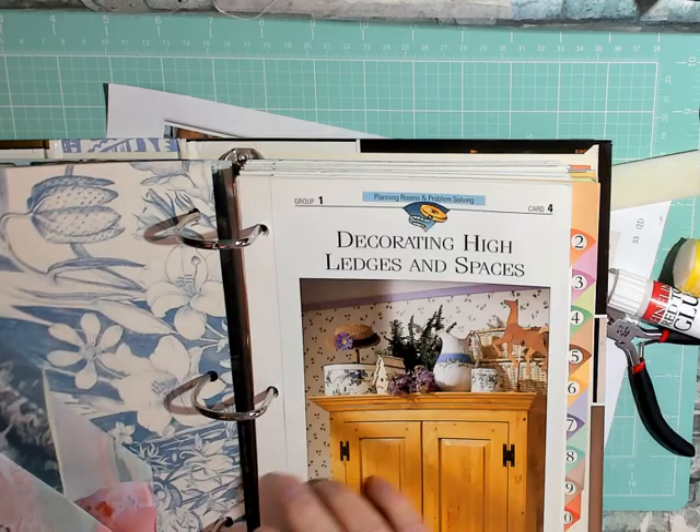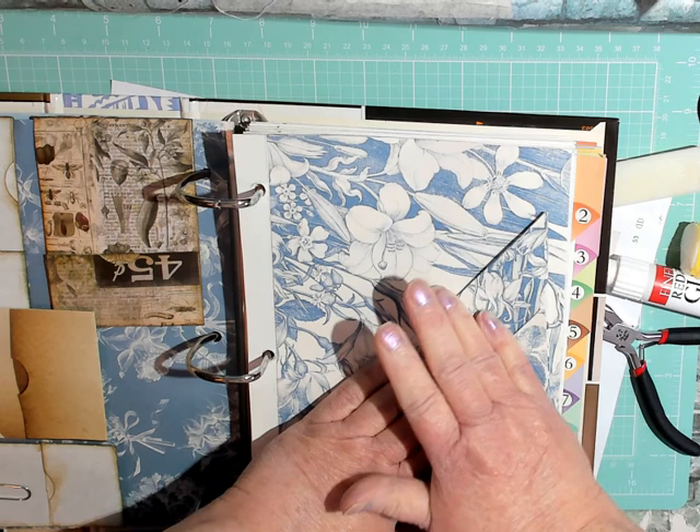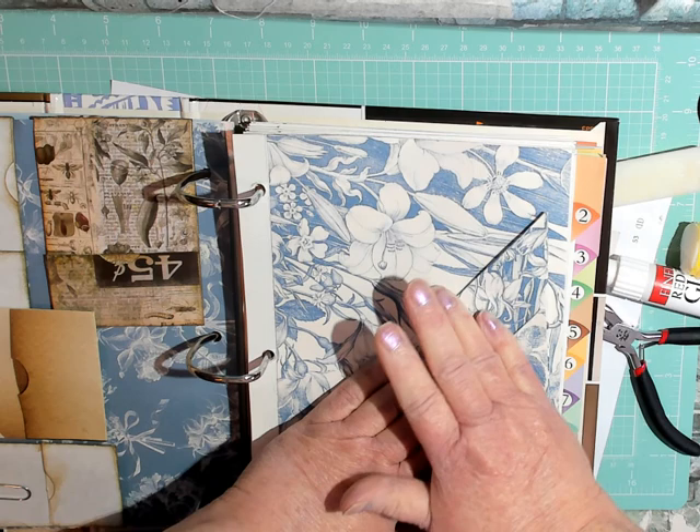I'm not going to be keeping all of these pages in here, but for right now — pretty cool! There you have it: pocket number two. Stay tuned for pocket number three. Take care, get out there and create something, make art, have some fun, and stay safe. Until next time, bye bye!